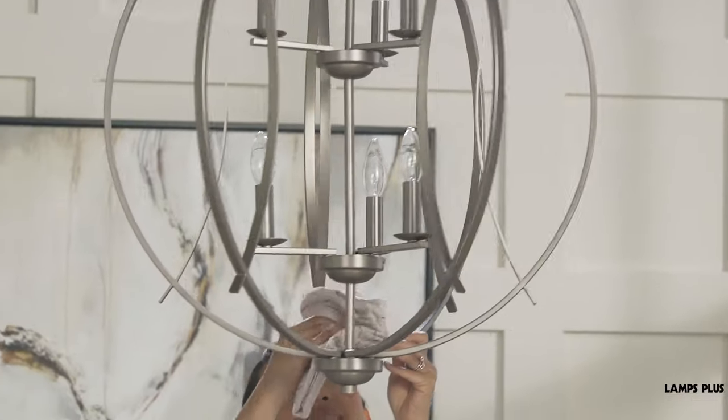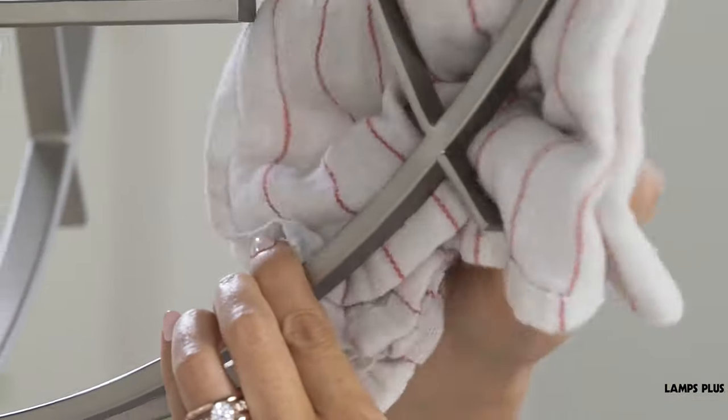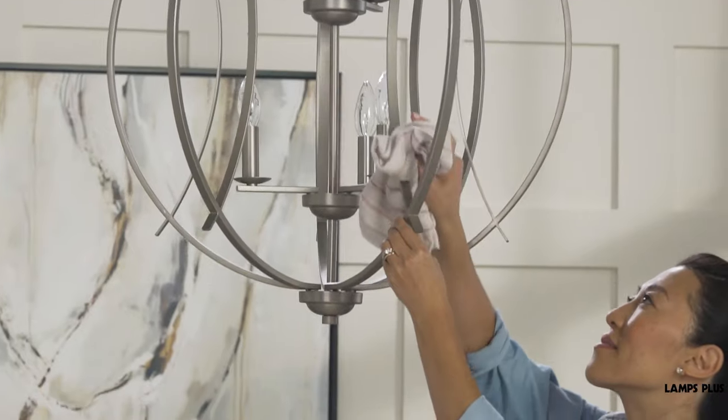Work your way around until you catch all the spots. There are some commercial spray cleaners available — check closely to make sure they are okay to use on metal finishes.